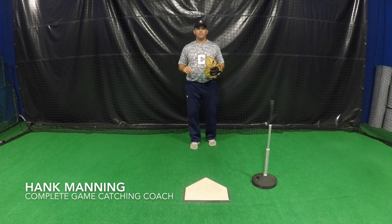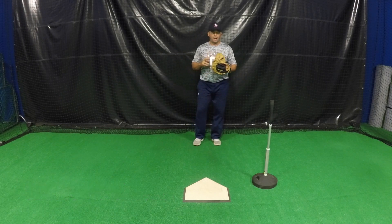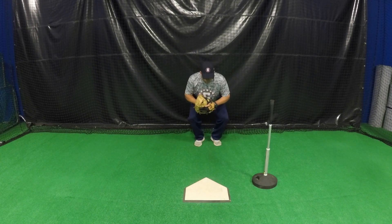Today's catching topic from Complete Game is how far a catcher should set up from a hitter. A lot of parents ask me how far should my child be while receiving in a game. When you're behind the plate,